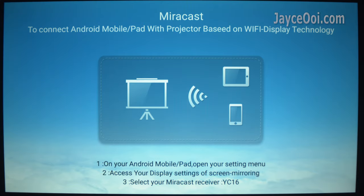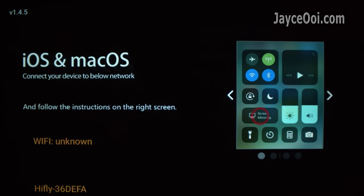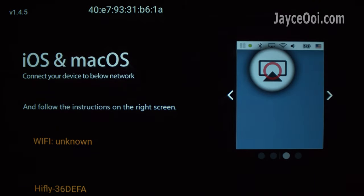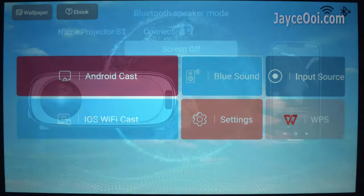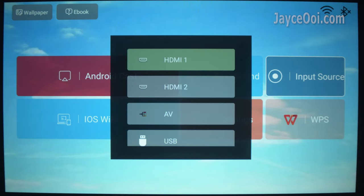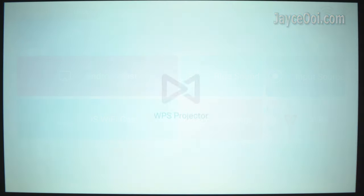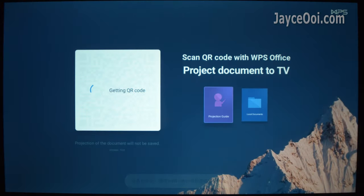Here is the launcher of Blitzwood V4, based on Linux — simple and easy to use. It supports both Miracast and AirPlay, suitable for both Android and iOS devices. You can also turn it into a Bluetooth speaker. The connection is great and stable. FYI, more and more projectors are moving towards this trend — powered by Android but claimed to be Linux-based.